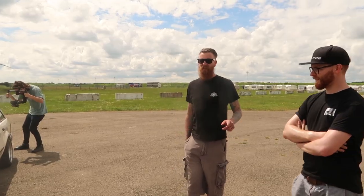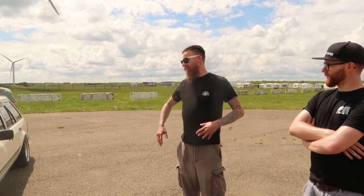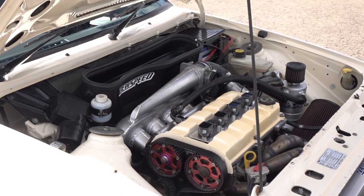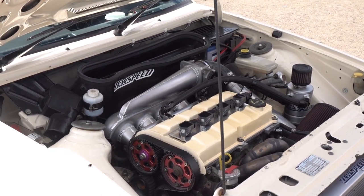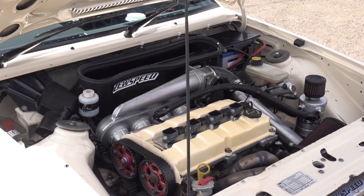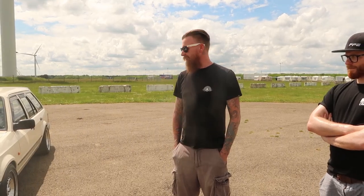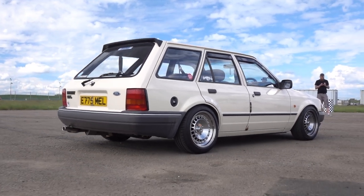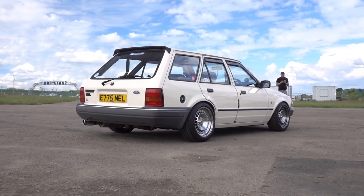Three of us did it in a day. We got back to the garage about six o'clock in the evening, then proceeded to load it up with even more stuff - boxes, engines - and then pulled back over. So what engine's in it at the moment? It's an ST170 turbo engine, forged, standard head and cam, hybrid Evo turbo with a big compressor wheel and nine-blade turbine wheel, and then loads of hand fabricated parts.